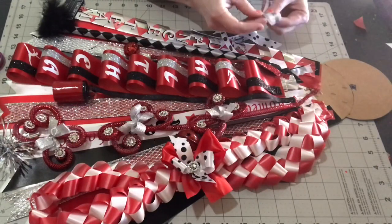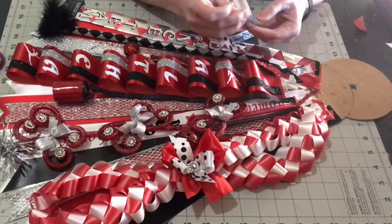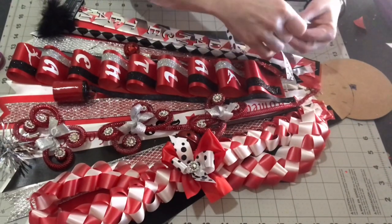Now this little bow is going to have several different ribbons. I've got homecoming and some different pattern ribbons, and I'm just taking scrap little pieces and making a cute little bow out of it.